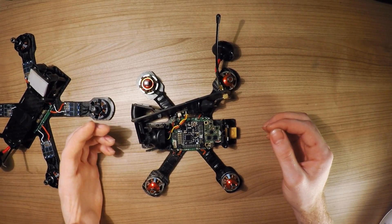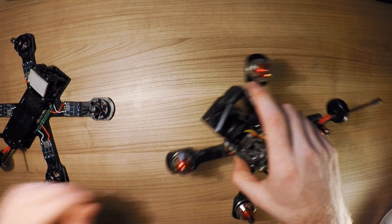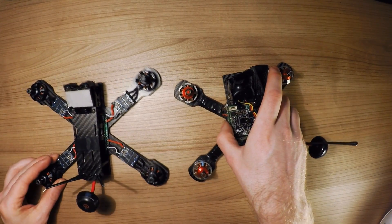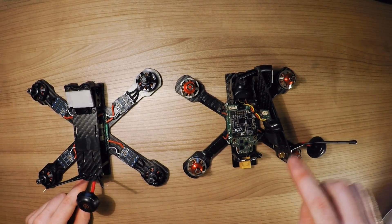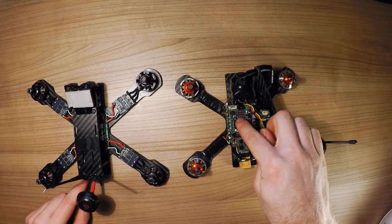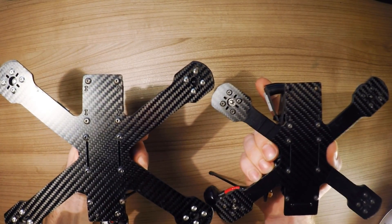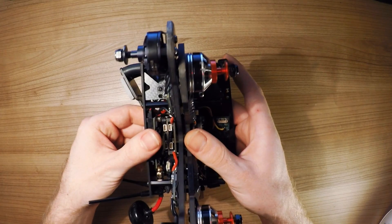Something good to know is that the main body of the 210 and the 180 is exactly the same size, so the EPI PDB will fit in the 180 as well as in the 210. You can see it when I compare them side by side — they are exactly the same length.